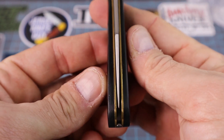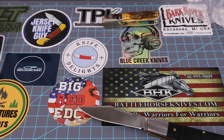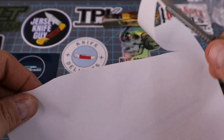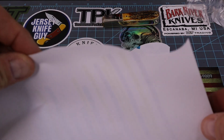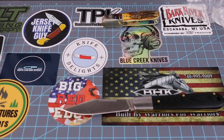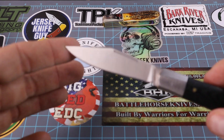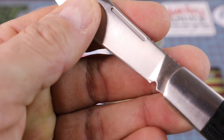Let's do something I don't do with all the knives I get — let's test the sharpness. Oh, she's sharp! From the factory, cuts like that. I'd rate it probably a six and a half to seven on the Big J sharpness scale — not as sharp as the Buck 110 was, but very respectable.